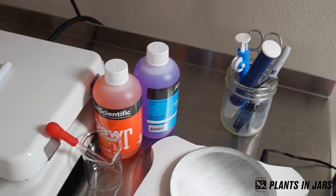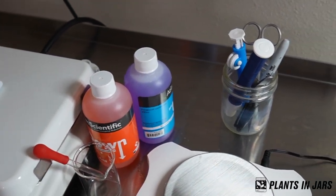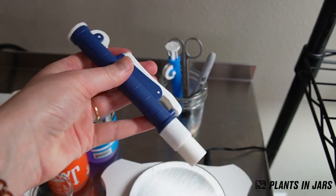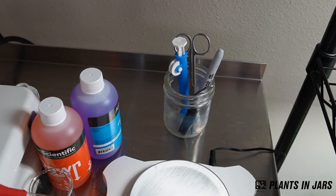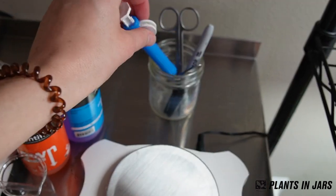For the pH of my tissue culture media I always just use the regular hydroponic pH up and down — I find that the easiest. I have a few pipette pumps. This one's from Amazon and it works great. This one's from Phytotech — it was $30 and it's broken. So thanks, Phytotech.